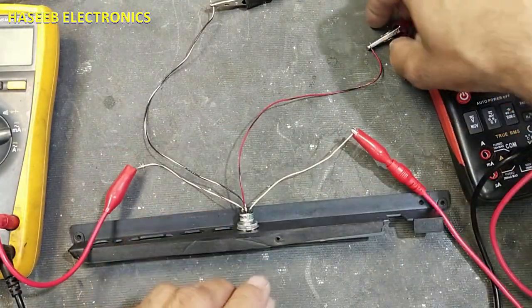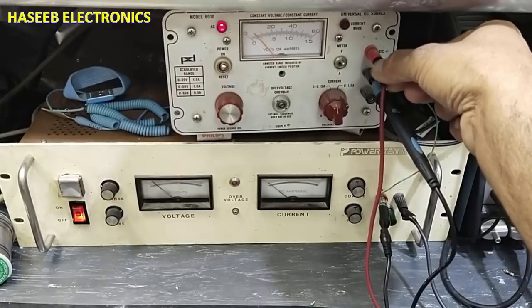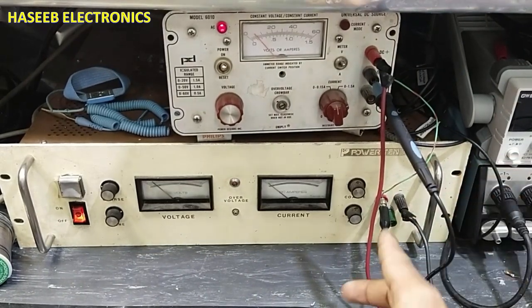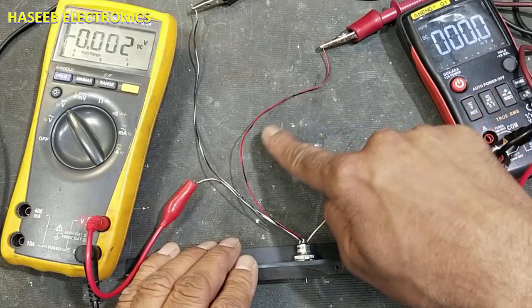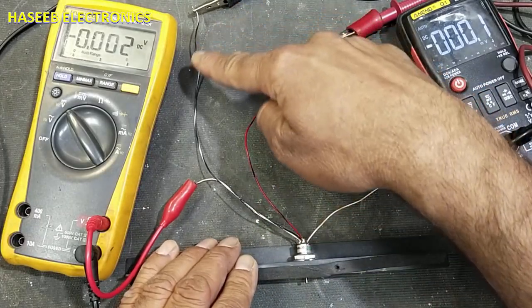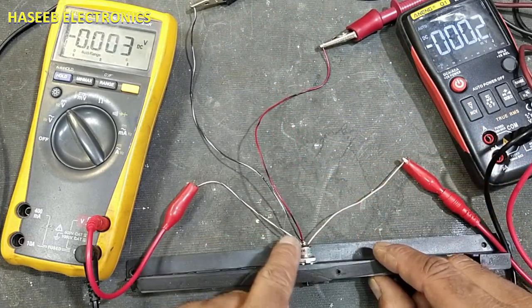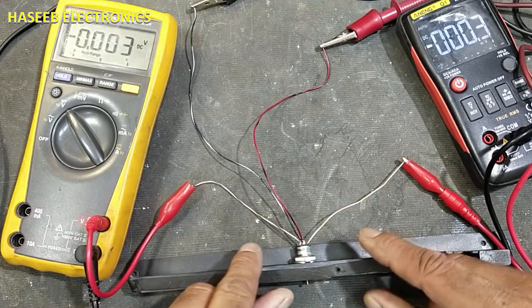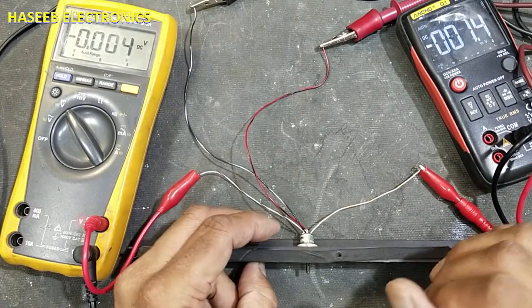Here are the connections: positive five volt power supply goes to pin number one, minus five volt power supply goes to pin number three, and this is our common. We are taking X-axis output from one pin and Y-axis output from another pin. Now I have applied the power supply and connected everything.